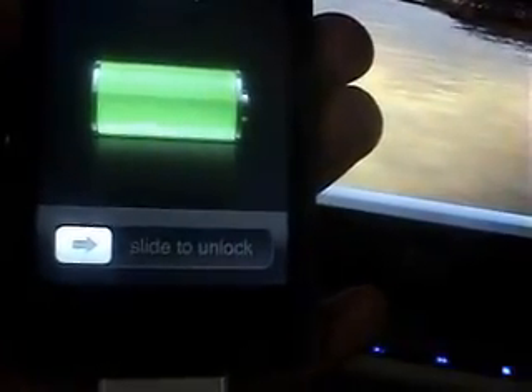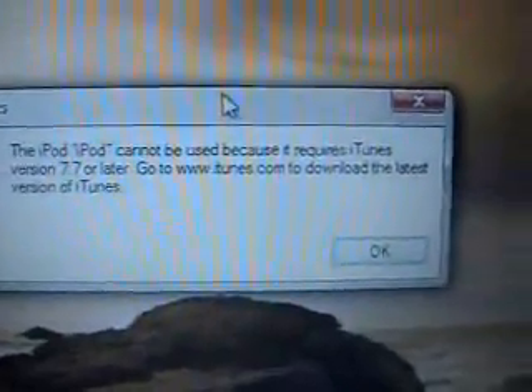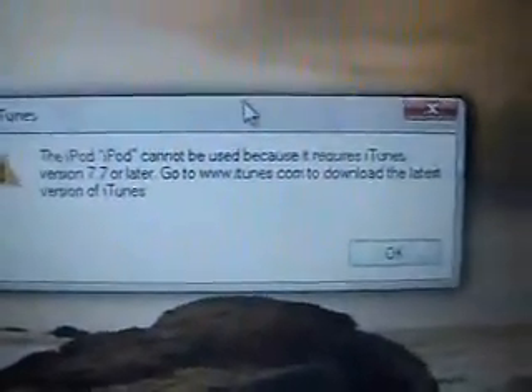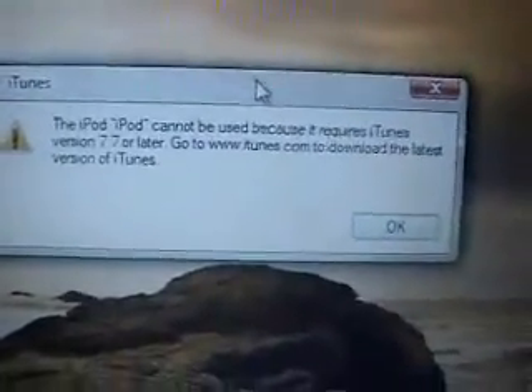Once iTunes is done installing, go ahead and plug in your iPod or your iPhone. You will receive a message letting you know that you can't use your iPod or iPhone because it requires 7.7. Just click OK. iTunes should open now. At this point, what you're going to want to do is put your iPod or iPhone into DFU mode.